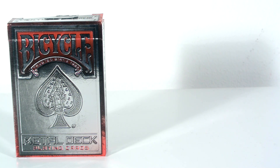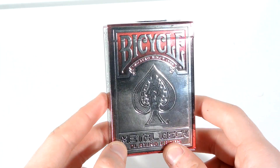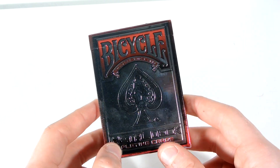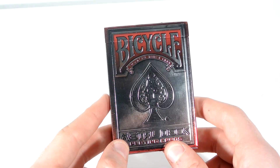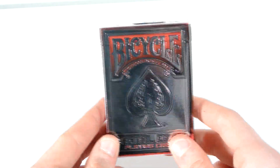So let's head on into the tuck case and have a look at this deck. To actually see this deck, I've had to turn the brightness up, because it's so silver the light makes it look really dark, so if it's a bit bright, it's only so you can actually see the deck.